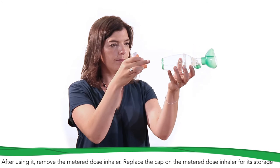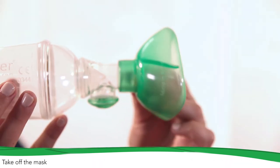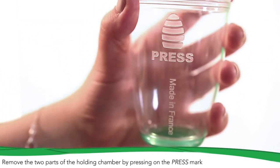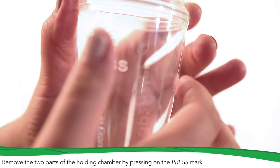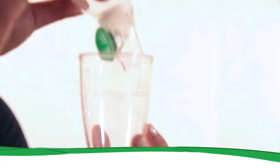After using it, remove the metered dose inhaler and replace the cap. You can store TIPS-HALER in its box after removing the mask from the valved holding chamber. TIPS-HALER must be washed once a week according to the instructions of use.